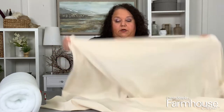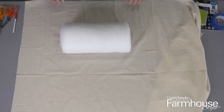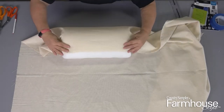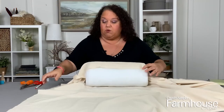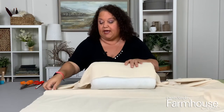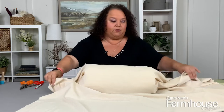Now we're going to cut the fabric. You want the fabric to be able to go all the way around the bolster pillow and have some extra for overlap. You also want to have enough on the sides because we're going to gather the sides with some twine. It's always better to have extra — you can cut off what you need rather than being too short to begin with.